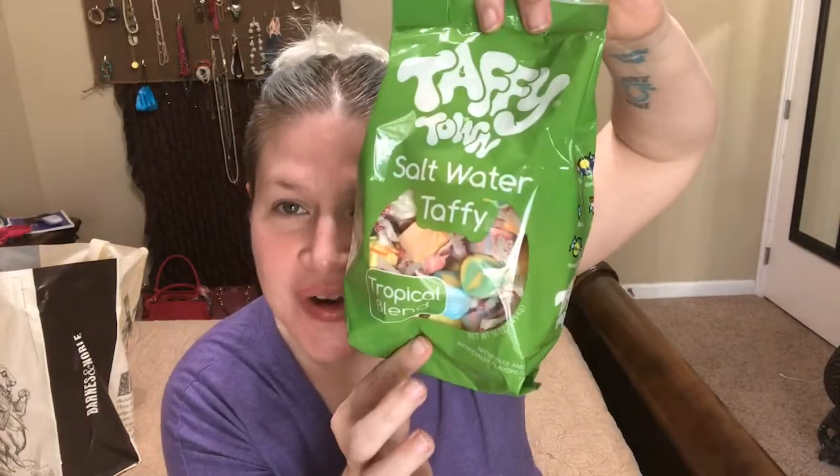The first thing I'm pulling out is Taffy Town salt water coffee taffy. It's kind of warm — it was sitting outside for a while so it's a little melty. I will stick that in the refrigerator to get it to harden up.